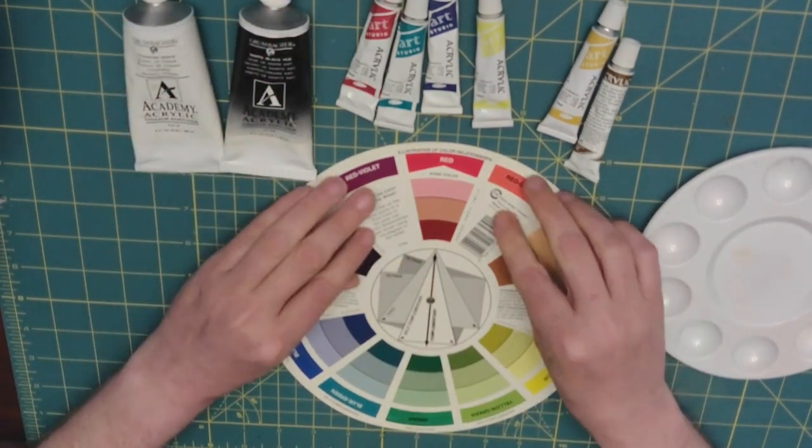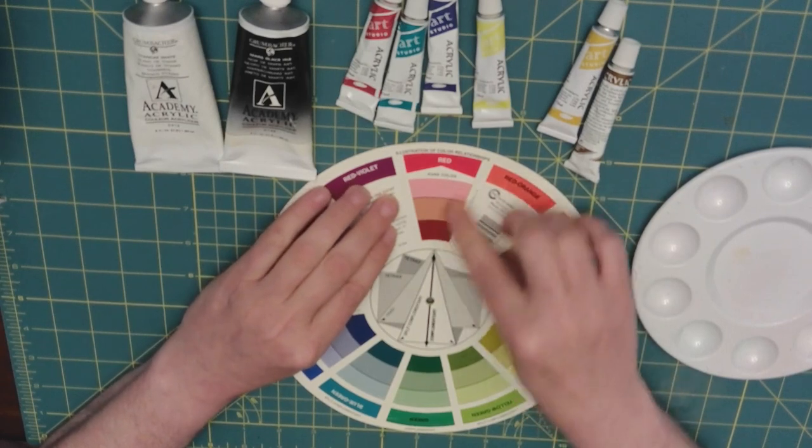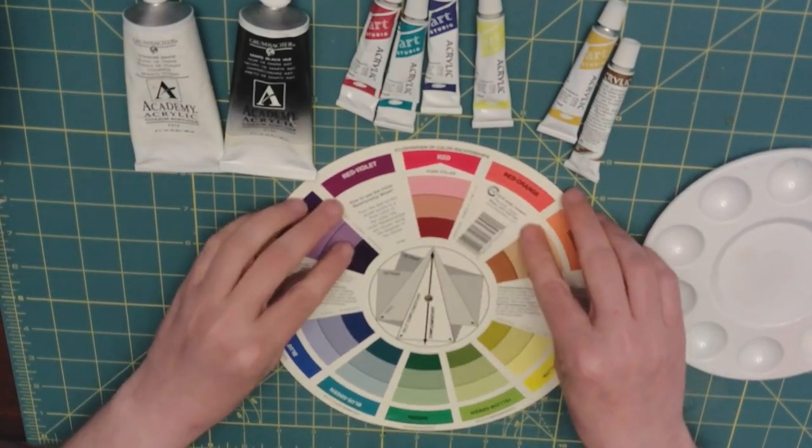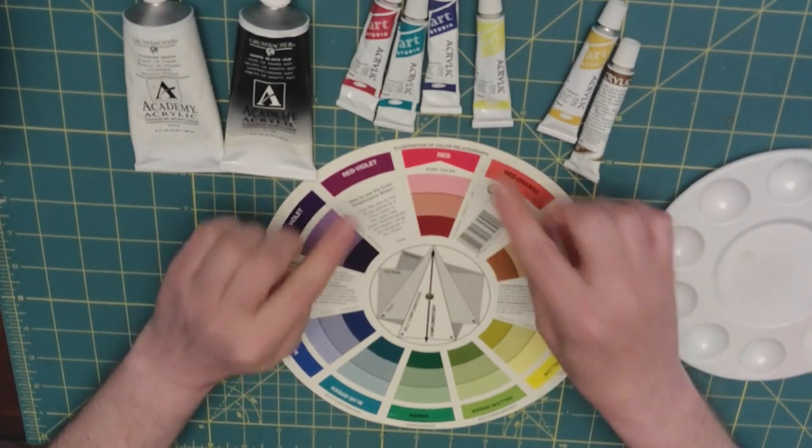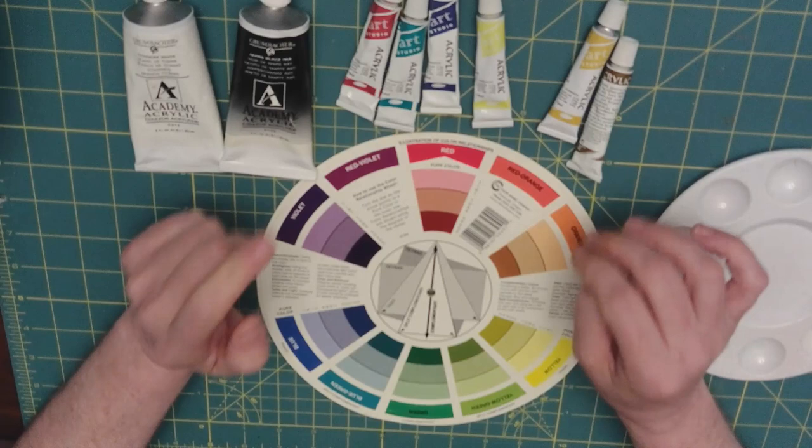On the color wheel, this helps you decide whether you want to use tints, shades, and tones, or the complementary colors in order to shade.